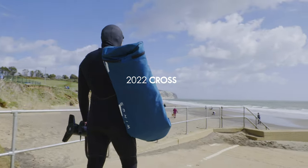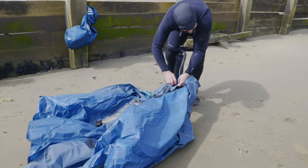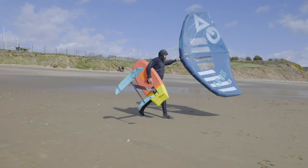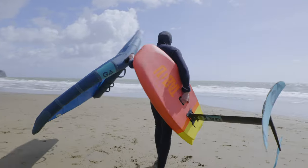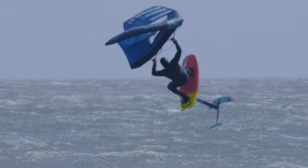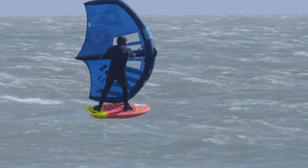An updated profile, new construction and upgraded features enhance the renowned all-round performance of the Cross in each category. The introduction of a brand new Dacron material from the world's leading cellcloth manufacturer results in an incredibly stiff leading edge and strut, which enhances the direct feeling, power and pumping performance of the wing.